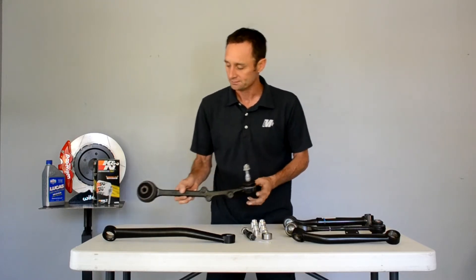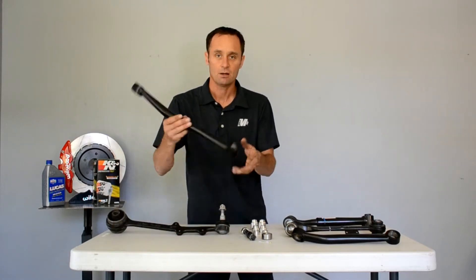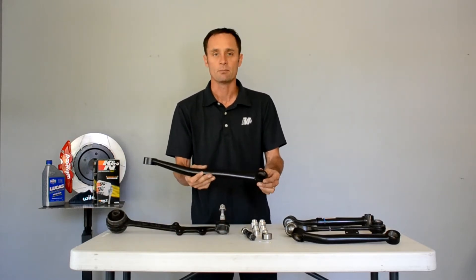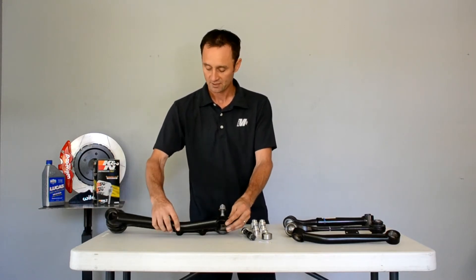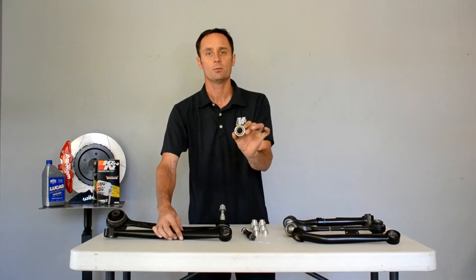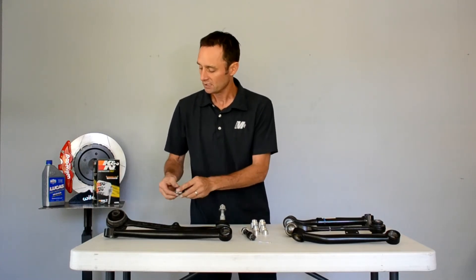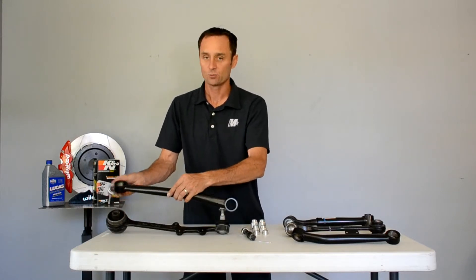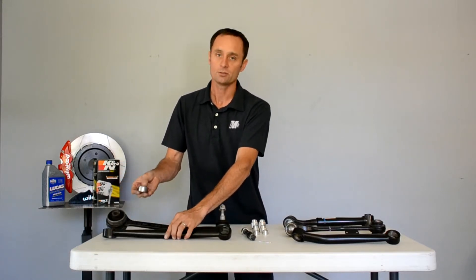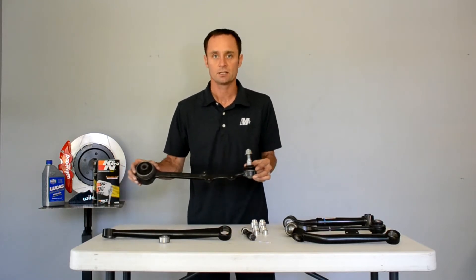The stock tension link is also quite heavy. We made our own arms — this is a disassembled one, this is a tension link. You can see it's about the same length, but what we do is we run a mono ball bearing. The load rating on this is pretty epic. It is obviously much more compact, and it does not deflect like the stock tension link does under heavy braking.